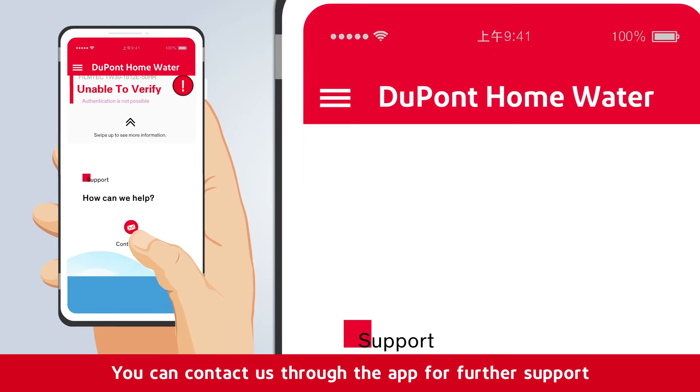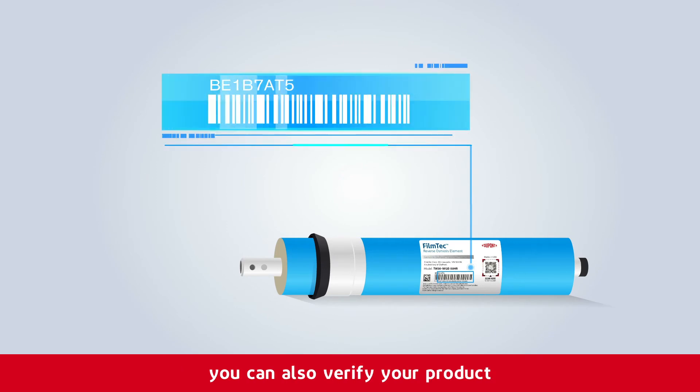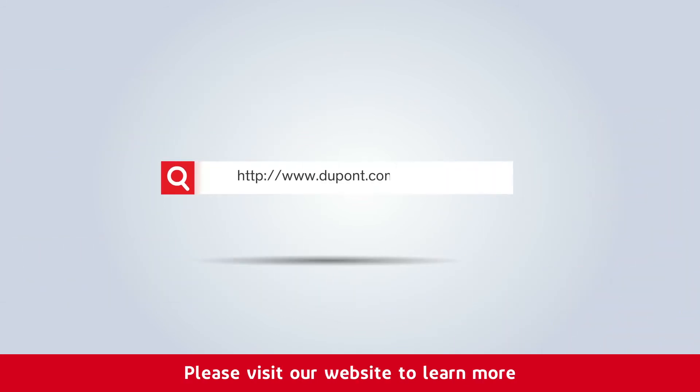You can contact us through the app for further support. If you don't have access to a smartphone, you can also verify your product by sending us an SMS message. Please visit our website to learn more.